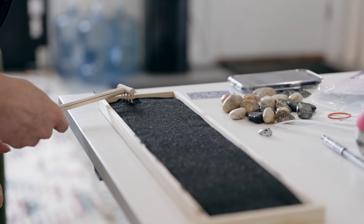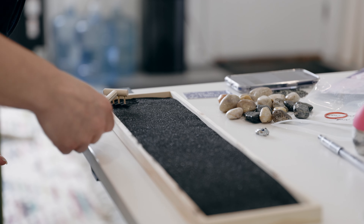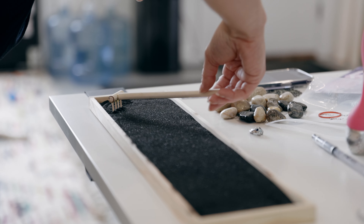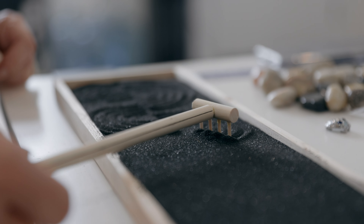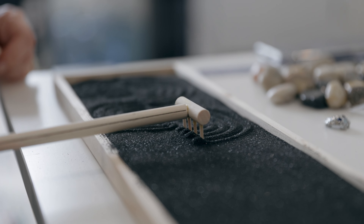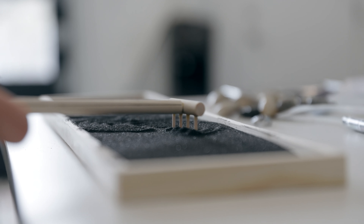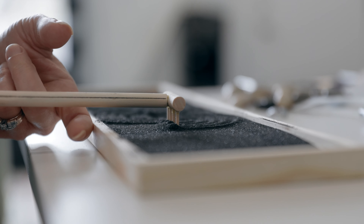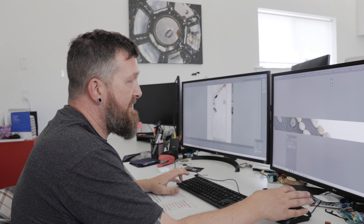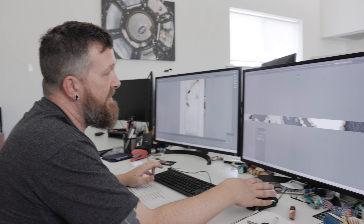All of the art that makes it onto a Zox wristband comes from some absolutely amazing artists all around the world, and some of these amazing artists work right here at the Zox office. We have a design releasing soon called Life's Too Short — Nick built our very own miniature Zen garden with Angie creating the patterns. But before we dive into how the art was created, let's take a quick look at the history of Zen gardens themselves.